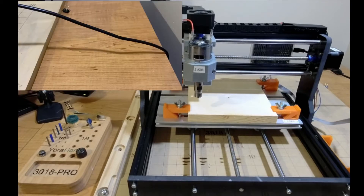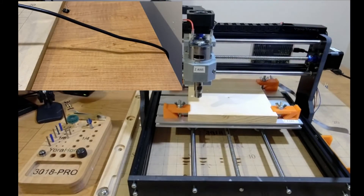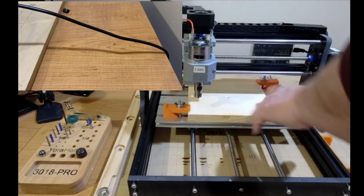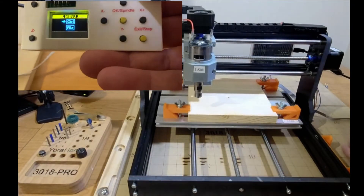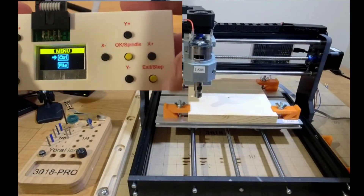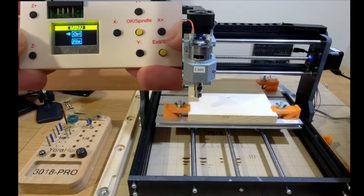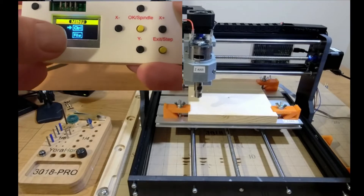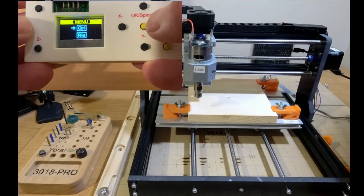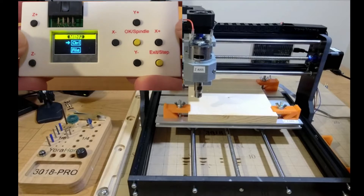Let's go ahead and power it on — we've got everything secure here, just like before. I'm going to try and keep a slow hand so you can see this. You have your Exit, your Step, your X minus/plus, Y minus/plus, your Z, and then your screen. CTRL is control on your screen, and the File button is for when we're getting ready to cut.